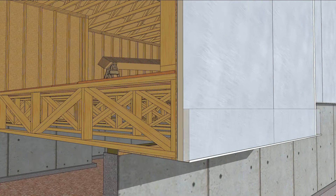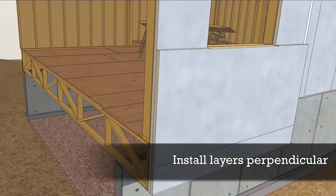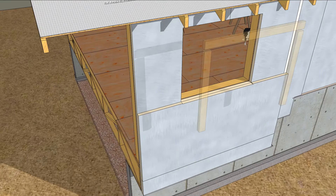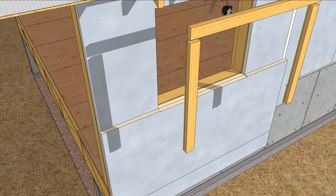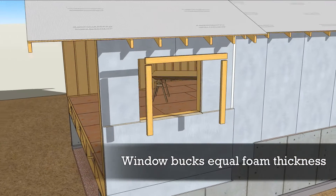Plan the pieces so that the second layer has perpendicular seams and to allow a continuous run under the windowsill. Window bucks will thicken the other three sides of the window opening; the buck should be the same thickness as the next layer of insulation.